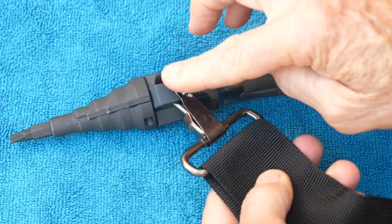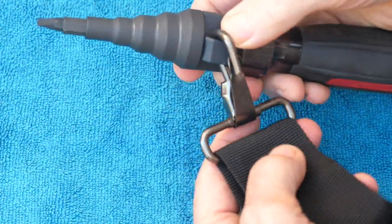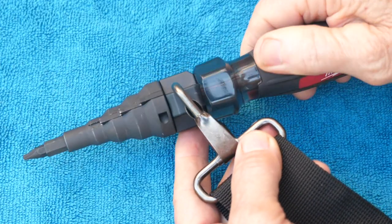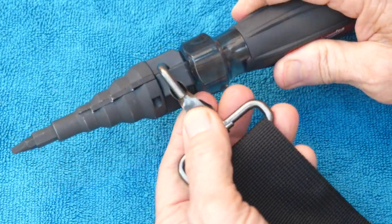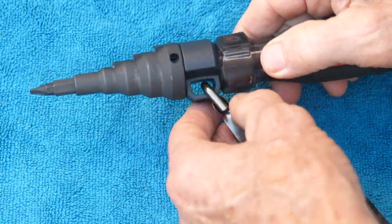The word 'lanyard' is actually a nautical term. They used to attach a rope to a pistol, a light, or anything they didn't want to lose overboard. That's where it came from. So this is the lanyard hole, right here.